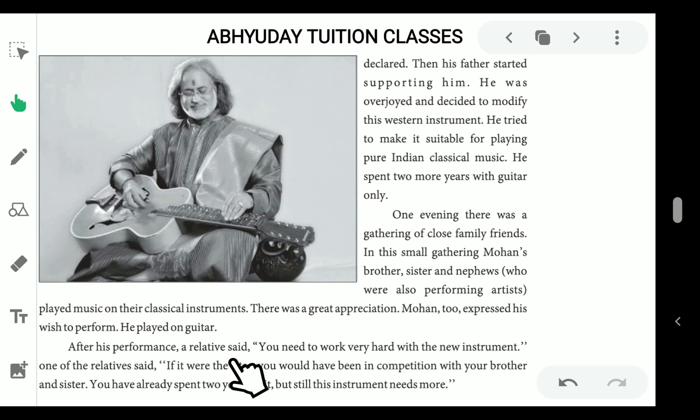After his performance, a relative said, 'You need to work very hard with the new instrument.' One of the relatives said, 'If it were the sitar, you would have been in competition with your brother and sister. You have already spent 2 years on it, but still these instruments need more.'